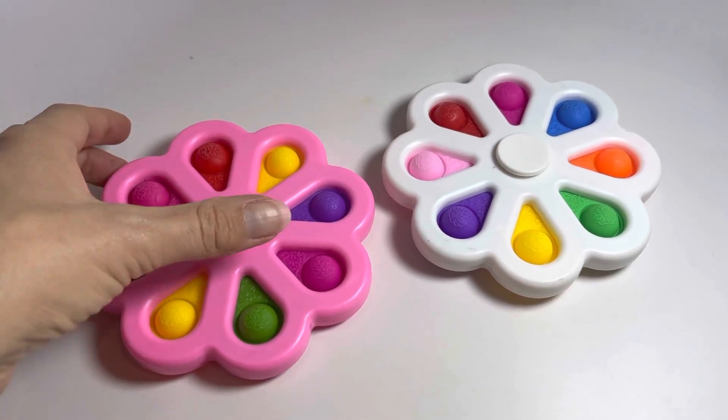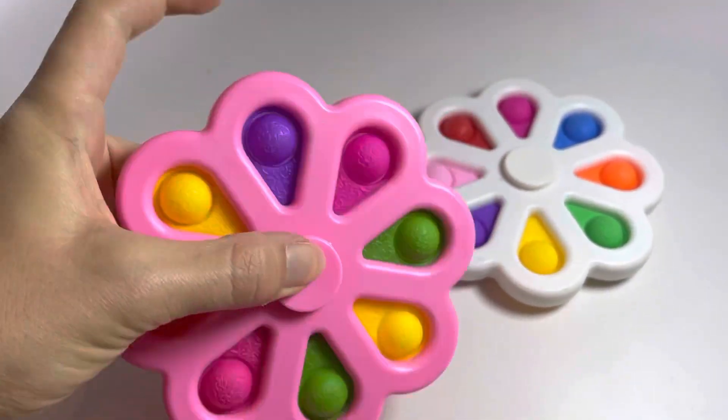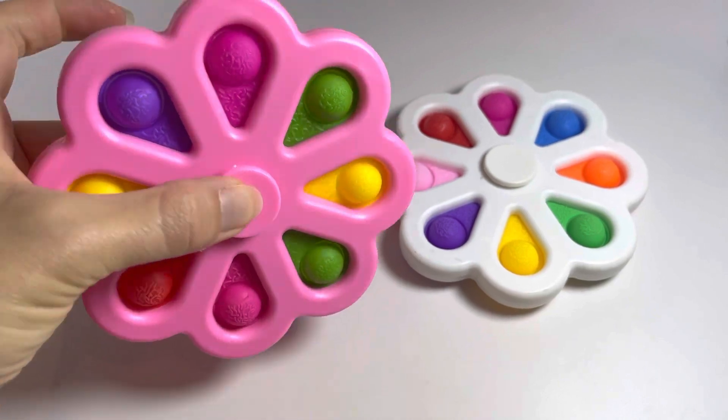Here are some hard shell bubble poppers. You can see they're kind of a smaller size. They actually are spinners. They're quite large, so you probably have to have an adult size hand to do this.